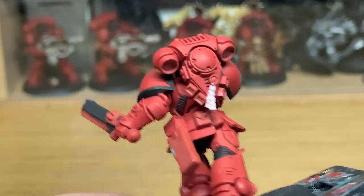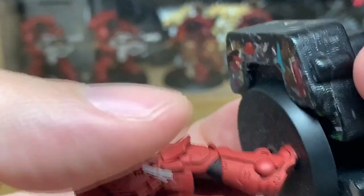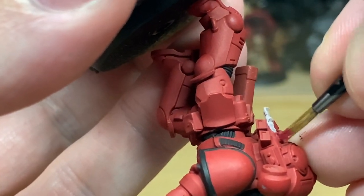Next up, a little tiny bit of Corn Red just to do the actual wax part of the seal. Give that a quick coat and you can move on to the next one.